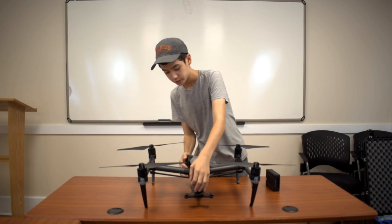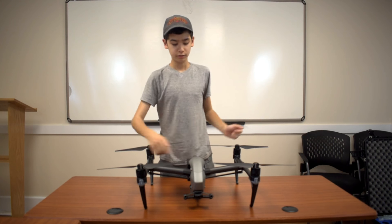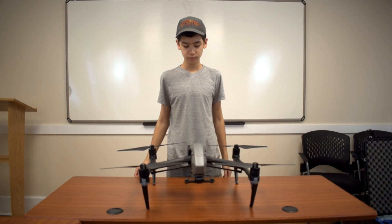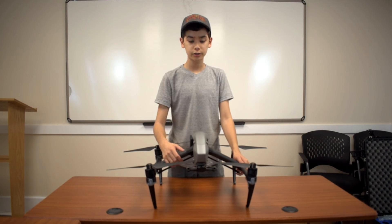The batteries just slide right into the box — push them in nice and tight, and we're good to go. Next step is to get it out of travel mode. This is so that we can fit all of our cameras and sensors underneath the drone.